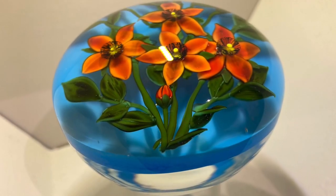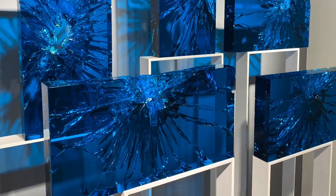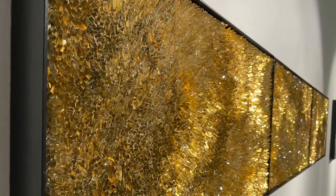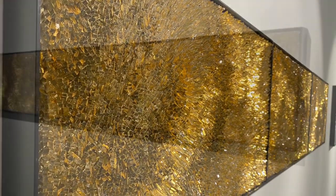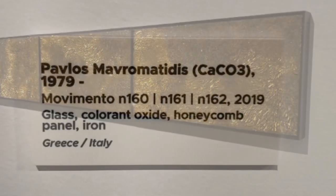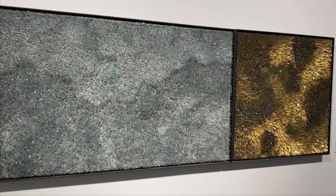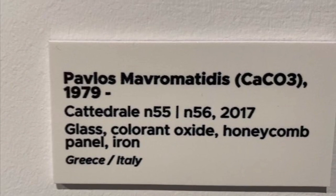Here's another piece of glass work that was cool. These were my very favorites - I've only seen these online, so to see them in person was quite amazing. I could not use video in the museum so I just have these stills. They're by Pavlos Malromatidis from Caco3, and there were three different pieces: the one with all gold, the silver and gold, and then one with blue. Amazing, beautiful work.